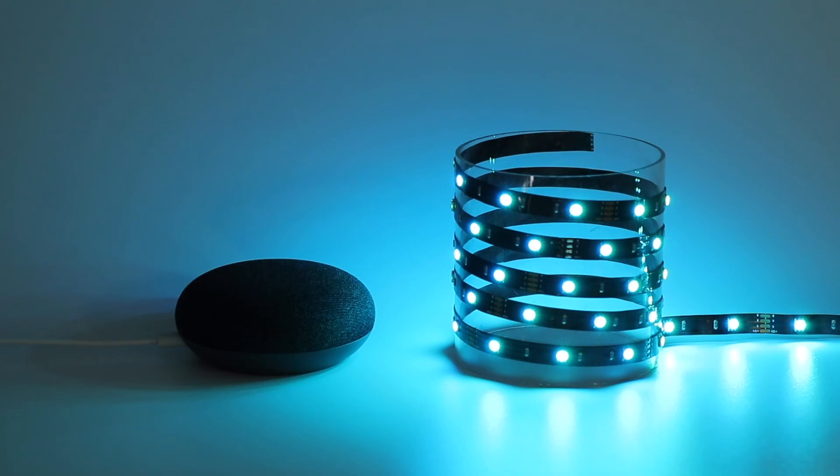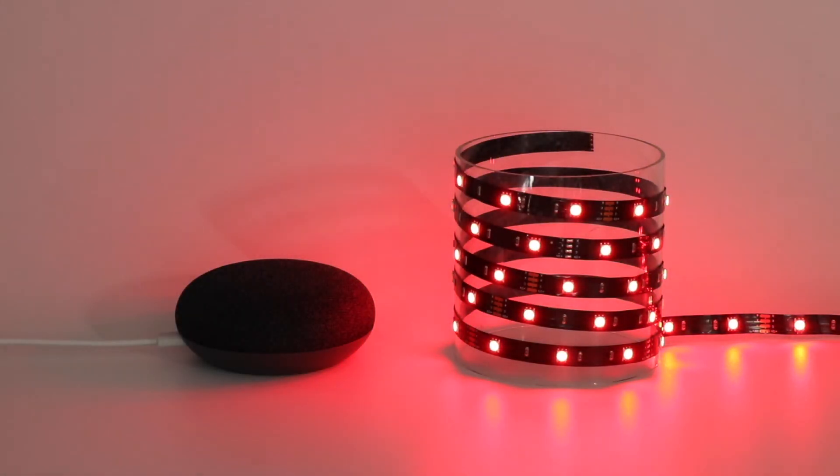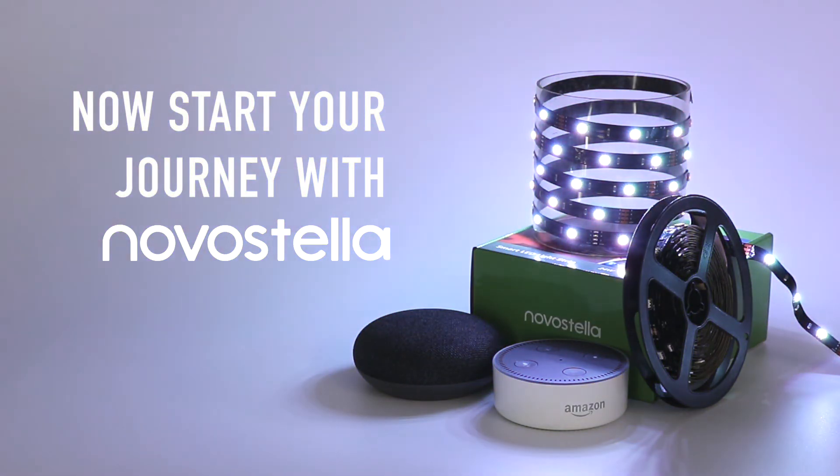Let's try it! Hey Google, change TV Light to red. Sure, changing the TV Light to red. Hey Google, set TV Light to purple. Sure, changing the TV Light to purple. Okay, now start your journey with Nova Stella.